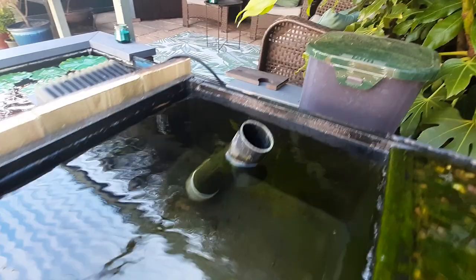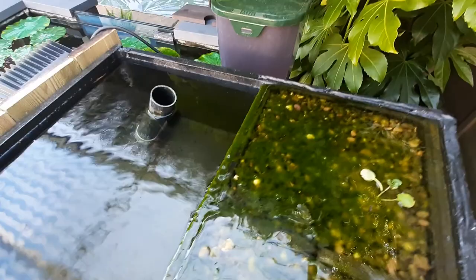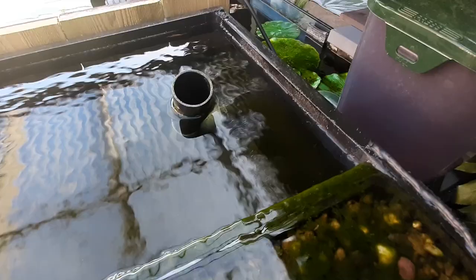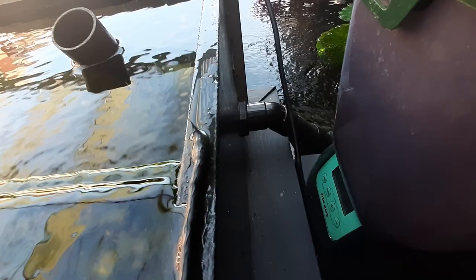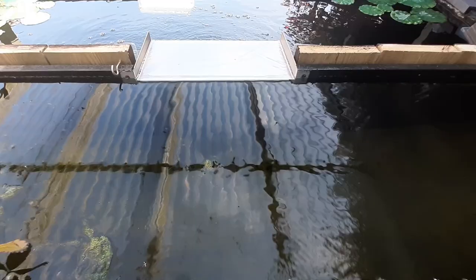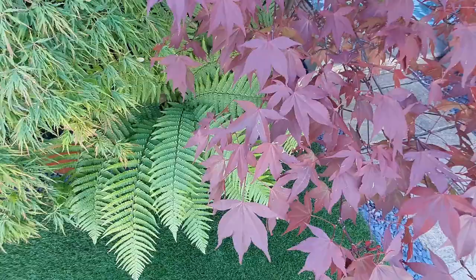I also incorporated an overflow in the front section. Basically the blade can be bypassed by just rotating that overflow pipe so it's submerged - the water rises to the level of the overflow and goes out into the pond. But I can rotate it and raise it up so that the water rises and goes over the blade before it gets to the overflow. I incorporated that in the design stage because over winter I think I'll probably run it via the overflow pretty much all the time.